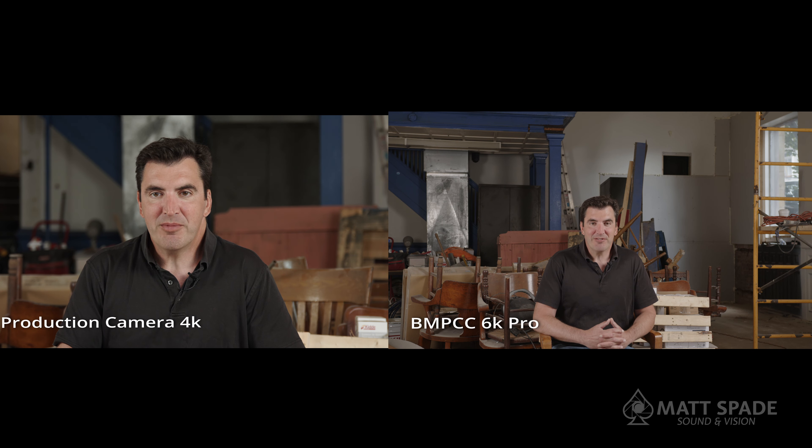I wasn't looking for a specific look — this was a commercial shoot. We just wanted it to be clear, somewhat colorful, and lit properly. Lighting things properly when you're out there in the field is the key.